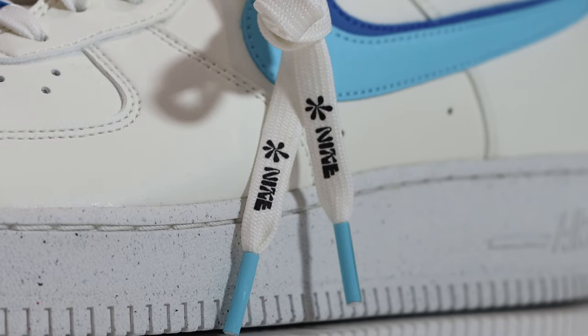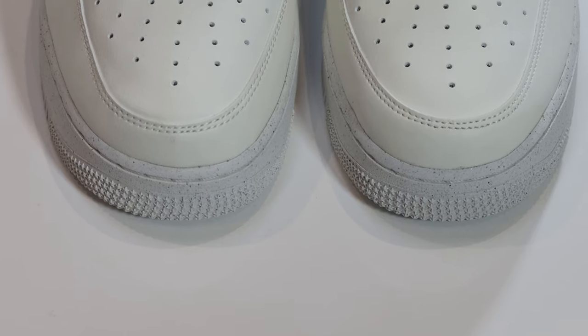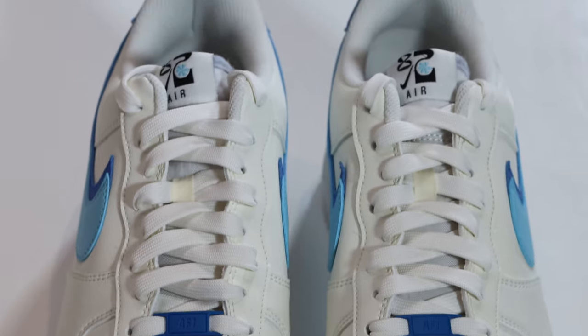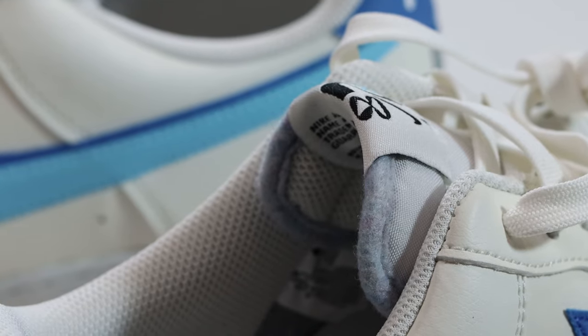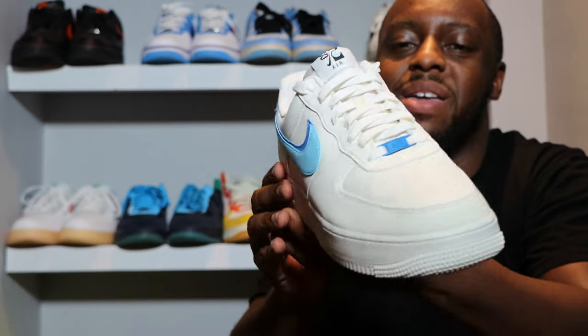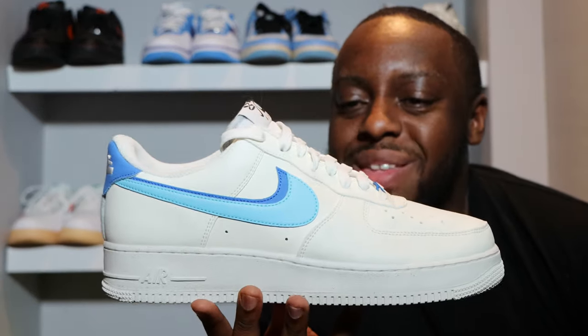There's nice Nike detailing, and the aglets are in blue chill — very nice. The tongue is white nylon, and at the top of the tongue you can see that 82 detailing. At the hem you can see some recycled material there as well, very nice.